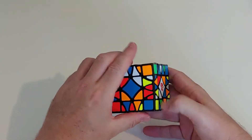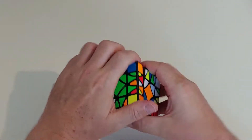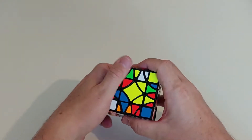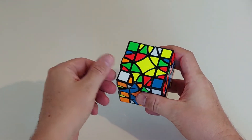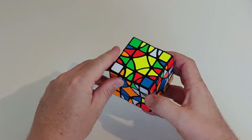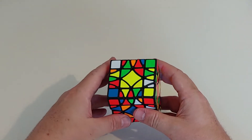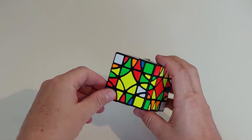G'day folks. This is the Grylls 2 Cube. It is a 3x3 turning cube and it does catch. It's a little bit squishy and it's also a vertex turning cube where both these parts turn as well. I have no clue whatsoever why it's called the Grylls and why it's called the Grylls 2. I had a look on the Twisty Puzzles Forum Museum and I couldn't even find the Grylls 1.